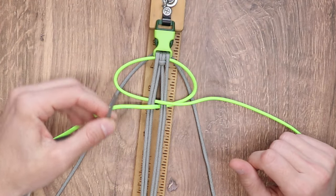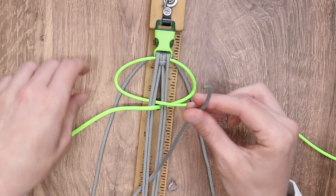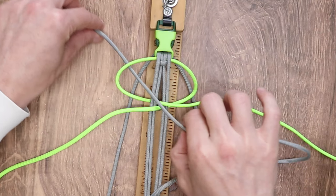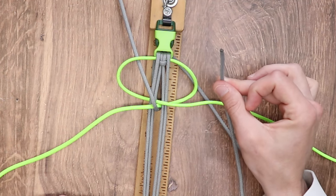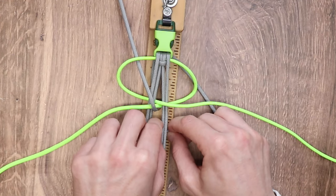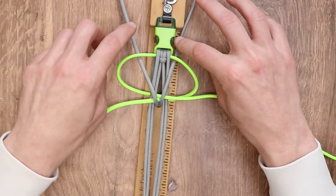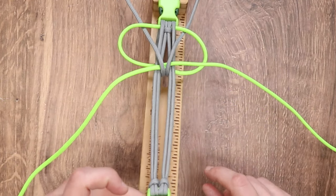Our next step: we're going to take the left working strand of our silver gray, bring it underneath everything, and bring it through the middle of our strands. We're going to bring it back through the left loop, and we want to bring it in between the neon green and the cord itself — we don't want to go to the right of our own cord, we want to go to the left of it. For our final step, we're going to take our right working strand and do the exact same thing, except on the right side — bring it underneath everything, through the middle of our core, and then back through the right loop, in between the neon green and itself. One tip: make sure the cords are laying nice next to each other.